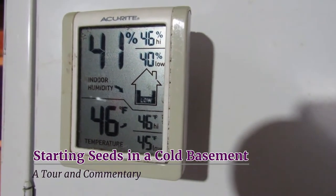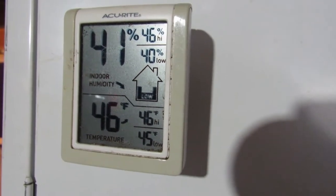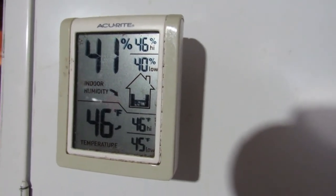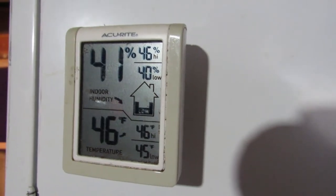Hello everyone, it's late February 2021. I'm down in the basement today and I want to talk a little bit about starting seeds in a cold basement. Believe it or not, there are some advantages. We're going to go into those.